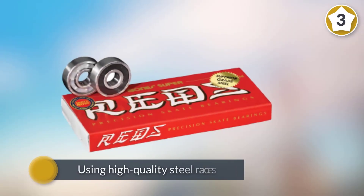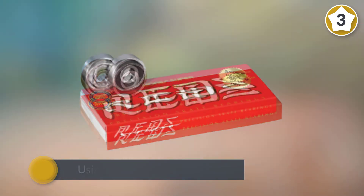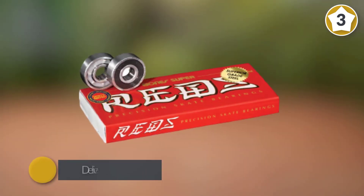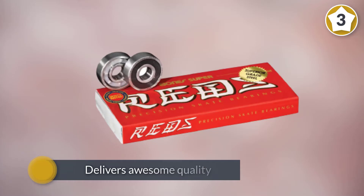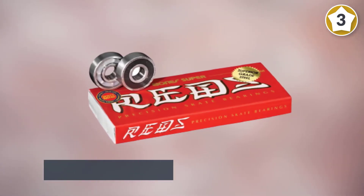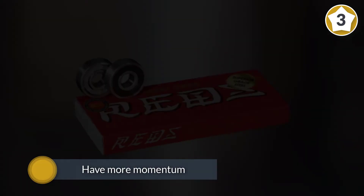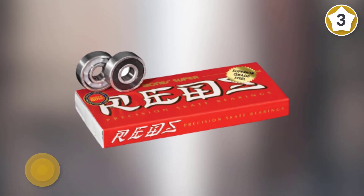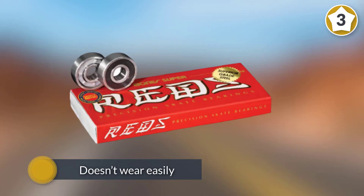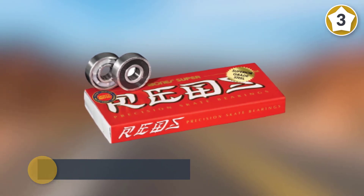Using high quality steel races, Super Reds has been owning the game since they stepped foot in the skating industry. These bearings have lived up to the best skateboarders as it delivers awesome quality with a surprisingly low price. Due to its efficient ride, you'll have more momentum when you go either up or downhill. Overall its speed is worth commending — it doesn't wear easily, however you do have to make sure that you keep them regularly maintained.